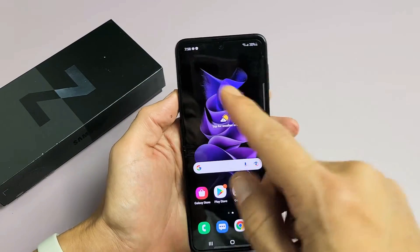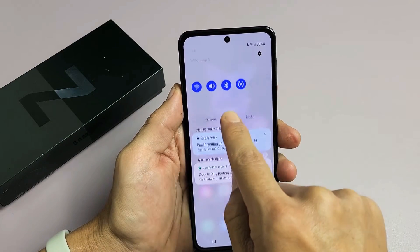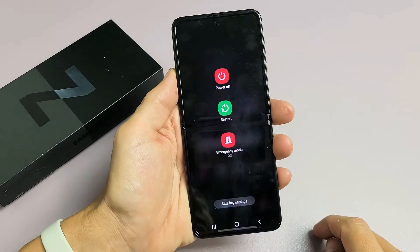Another way to bring up that power off menu is slide down notifications, and then slide down right here again, and you see the power off button right there. You can go ahead and tap on that.